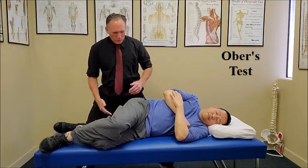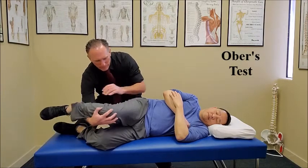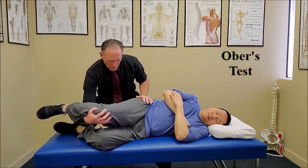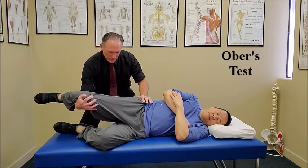The doctor is going to place one hand on the pelvis. The other hand is going to go underneath the medial knee and is going to flex the knee. The doctor is going to pull the hip into abduction and extension.